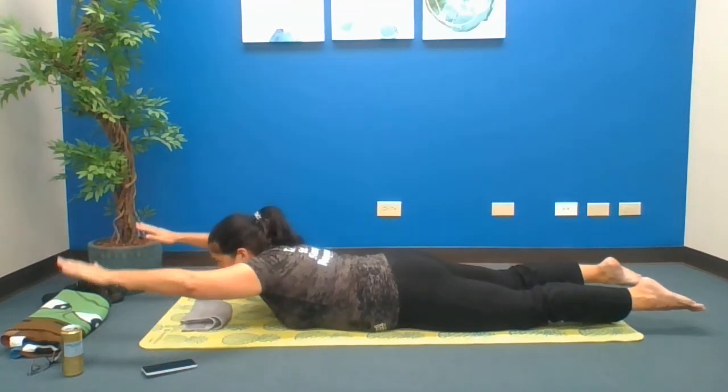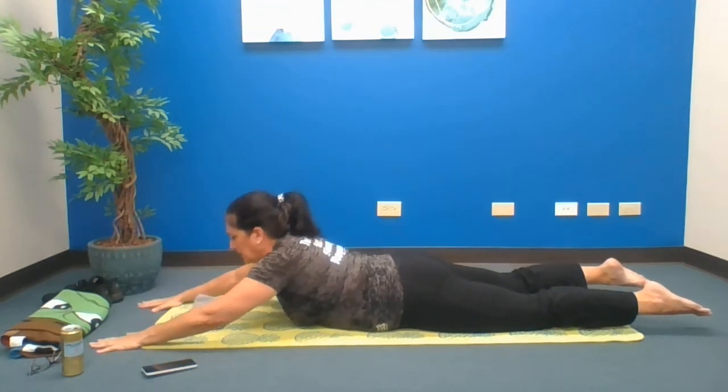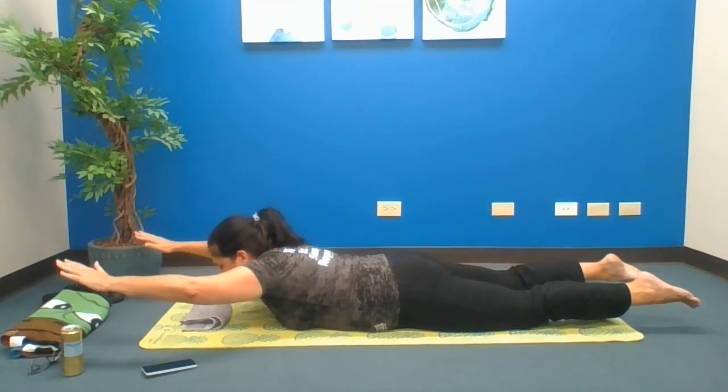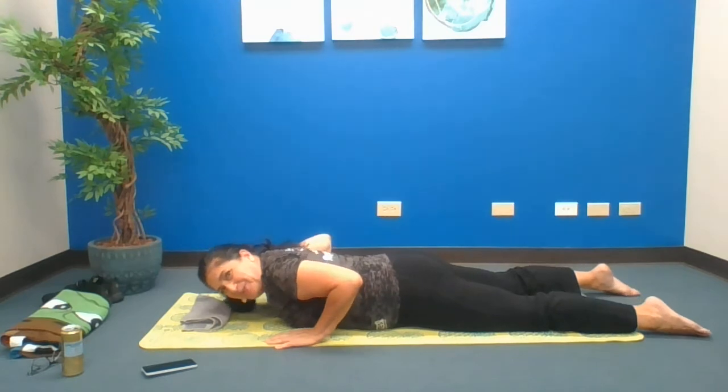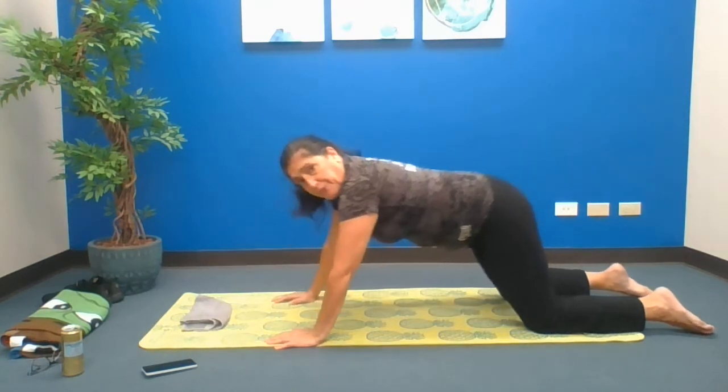Everybody stay up — you're either here or here. Four, three, two, stabilizing, wonderful. Sit back into child's pose if you're comfortable. Then bring it in, curl your toes, lift your hips, give it a nice little push. Bring it back down.